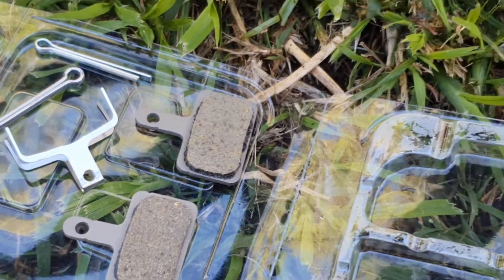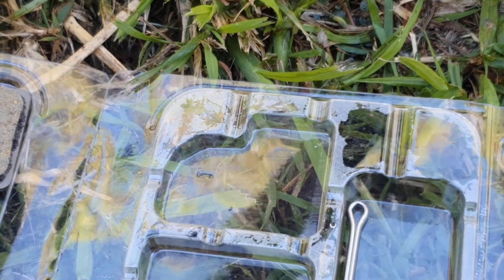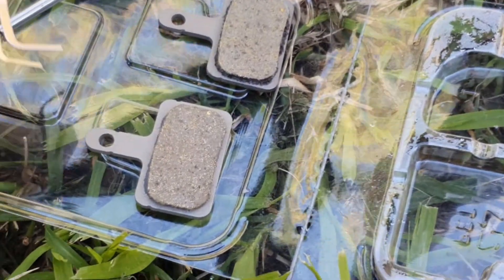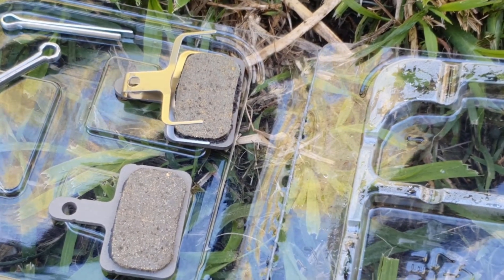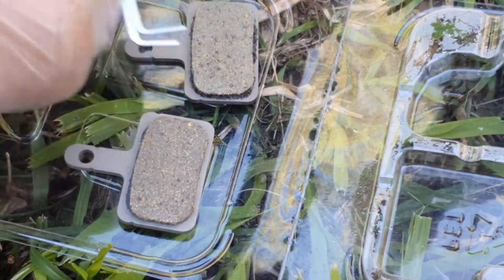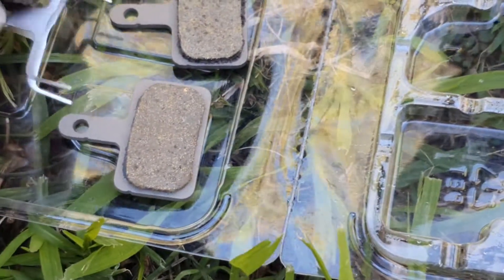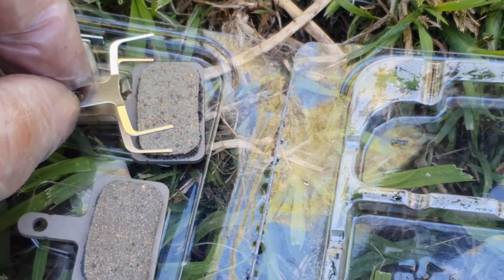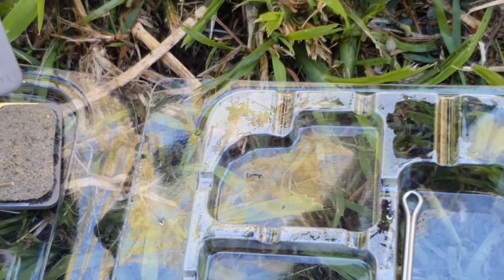It's a good idea to wear gloves — you really don't want to be touching the pads. The way they go together: the spring fits like so, it has a little hole in the top that lines up with the holes on the pads. Then you just line the pads up like so and put the other one on top.